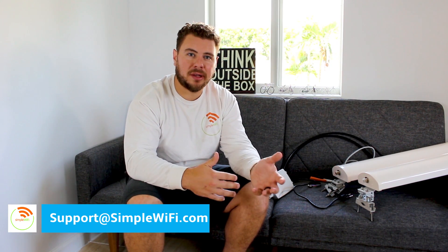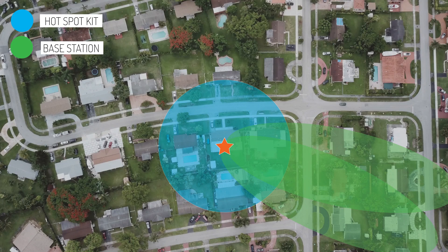On the other hand, our hotspot setup is not as sophisticated. The antennas plug directly into your existing router if it has removable antennas. It's not meant to reach very far like a base station — it's just meant to increase coverage, maybe into your backyard or a few houses down. Nothing too far, and that's why we make the difference between the hotspot and the base station.